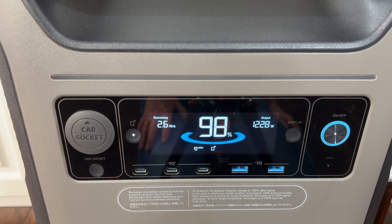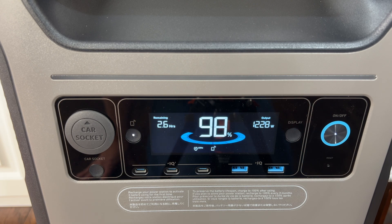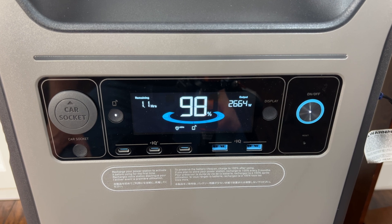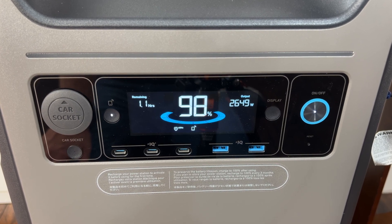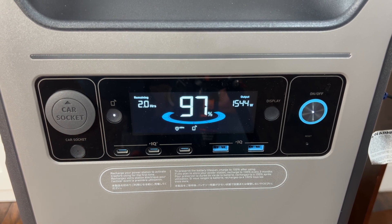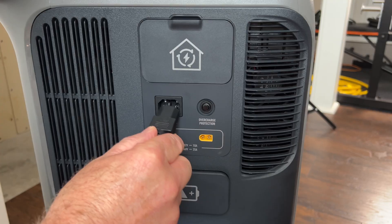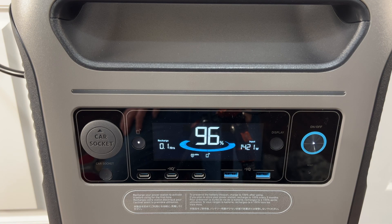The output to the microwave is 1,230 watts. Starting the coffee maker brings the output to 2,650 watts. The coffee maker and fan are running but the microwave has finished. About five minutes in the coffee maker is done and only the fan is running. At the current loading the battery would last just over a day.